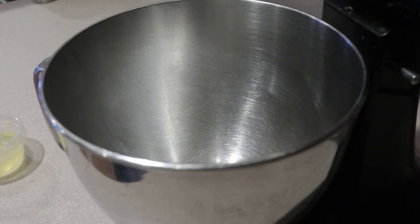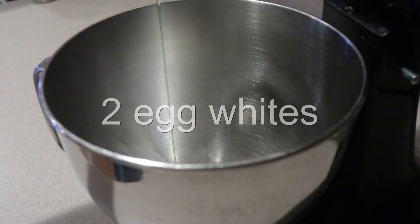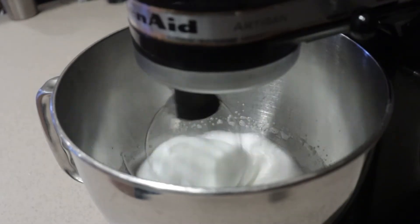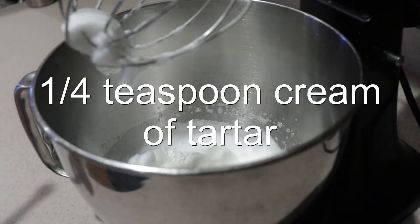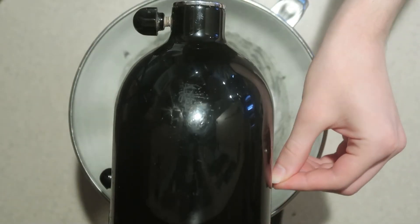You can use a stand mixer or an electric hand mixer — a stand mixer is much easier, so that's what I'm going to be using. Into the bowl, add in the egg whites and whip them until they're foamy. Then add in the salt and cream of tartar, and continue whipping until it reaches stiff peaks.